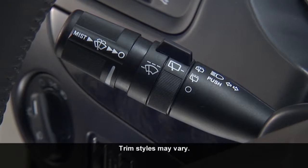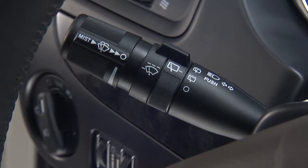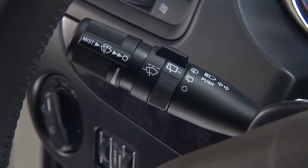The multifunction lever, located to the left of the steering wheel, controls the operation of the turn signals, windshield wipers and washer, headlight beam selection, and flash-to-pass lights.